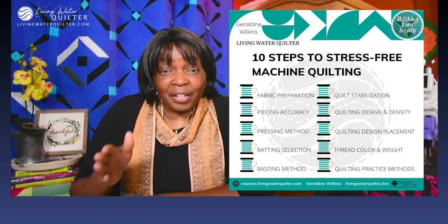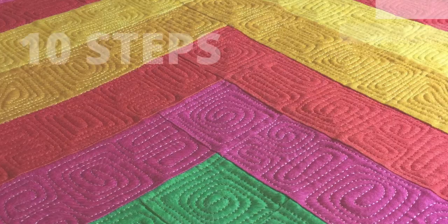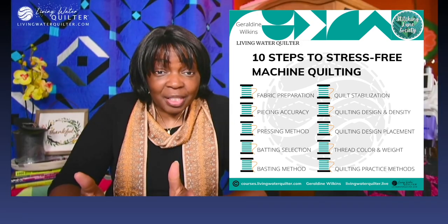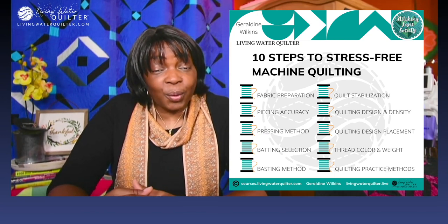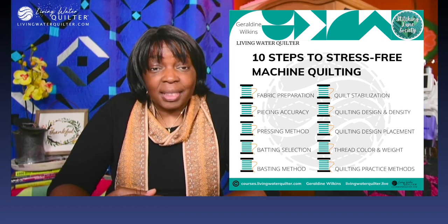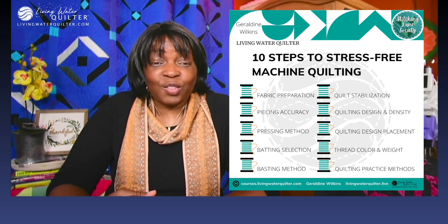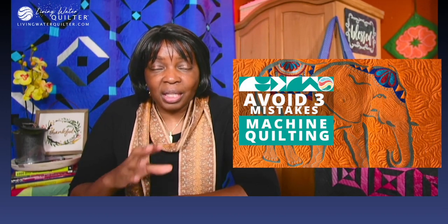Reduce stress with a clear action plan. Reduce stress by implementing those steps one by one. Reduce stress with practice. These may not be your exact steps — you might incorporate a few more that aren't here, or some you won't need at all. It's up to you to decide what steps you need to reduce stress, enjoy machine quilting, and have a successful outcome consistently on every quilt you make. I want to share with you another video: three things to avoid in machine quilting — mistakes that impede our growth as machine quilters, or even prevent us from starting. See you soon.